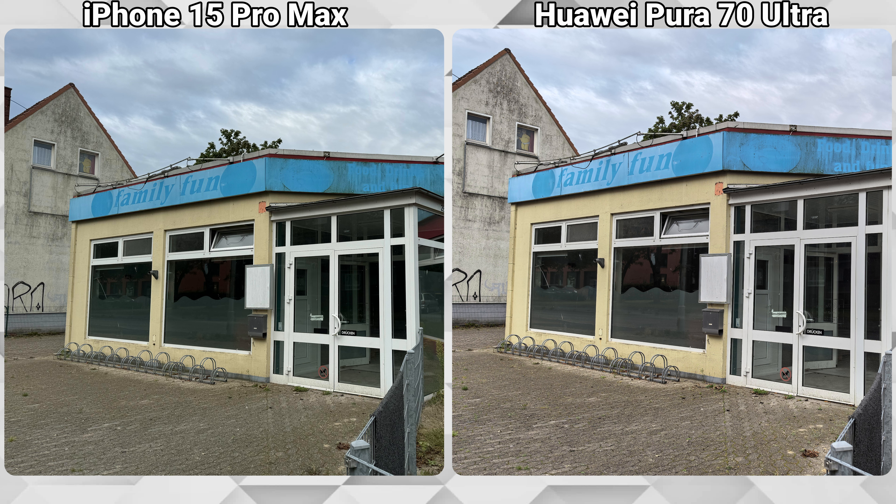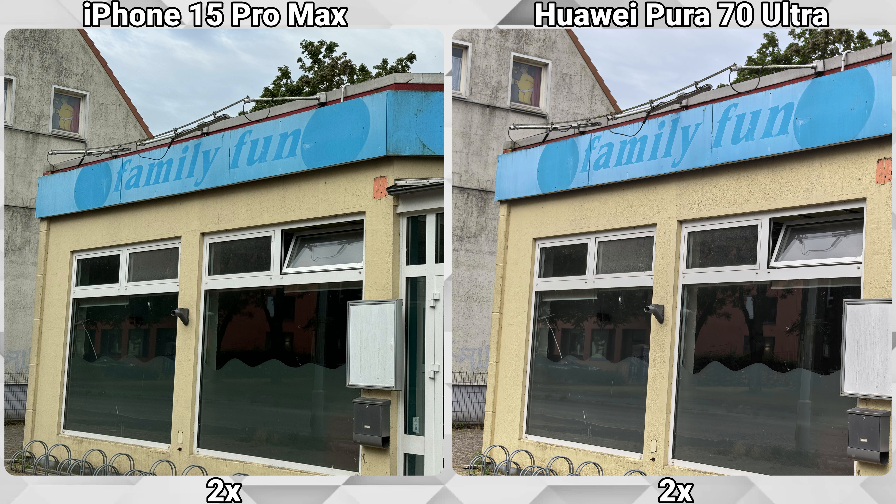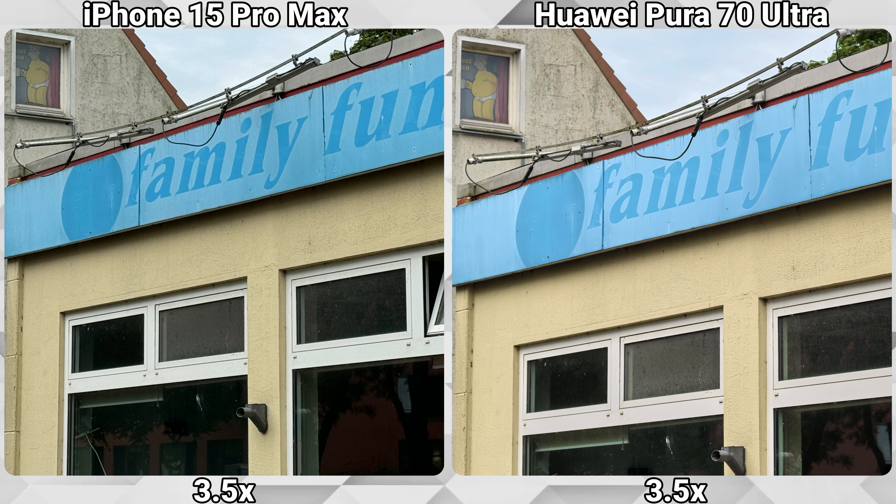Something that caught my eye is that the reflections in the window are much clearer on the Huawei compared to the iPhone, where they are very toned down. When we zoom in, we can see that the Huawei Pura 70 Ultra has the edge in clarity and sharpness, especially with the 3.5x optical lens — a clear advantage over the 3.5x digital zoom of the iPhone, which of course is expected.